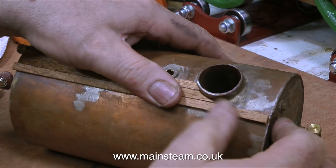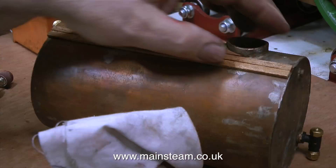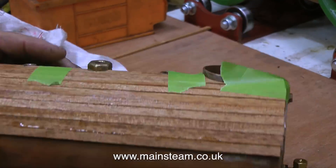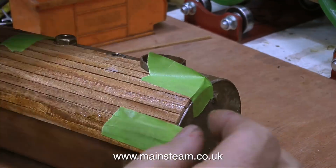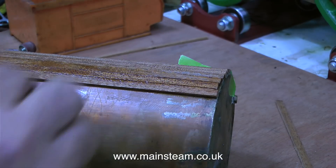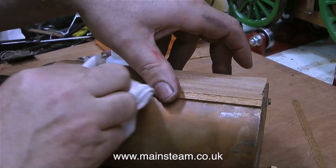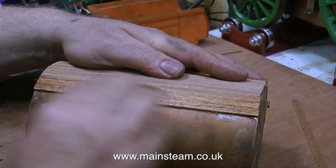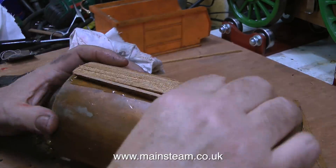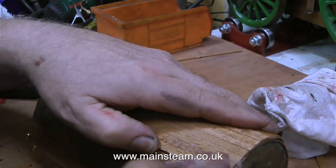This part of the sequence has been running in real time but now I have to speed it up, otherwise the video will be far too long. The entire job took about an hour and a half in total. You will notice some green masking tape on the top of the boiler temporarily holding the planks in place - this is not intended to be a tip. I would normally use an elastic band for this but I didn't have any. I use masking tape and I wish I hadn't, because the masking tape sticks very well to the cyanoacrylate adhesive on the top of the mahogany.